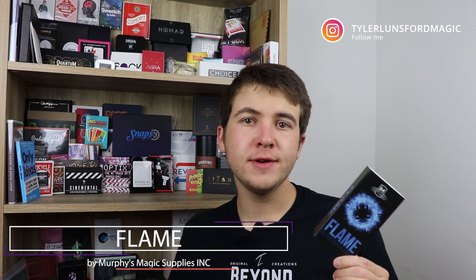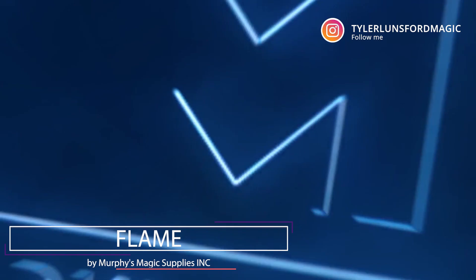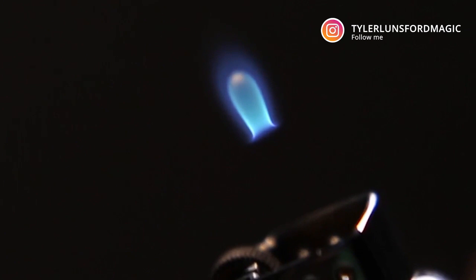First off, you need to know what actually is Flame. Well, Flame is a really cool self-rising flame that Murphy's Magic has put out, and it's all self-contained in the lighter that you receive. You can control this flame completely — if you want to make it go up, down, back up, or vanish completely, it is completely under your control.